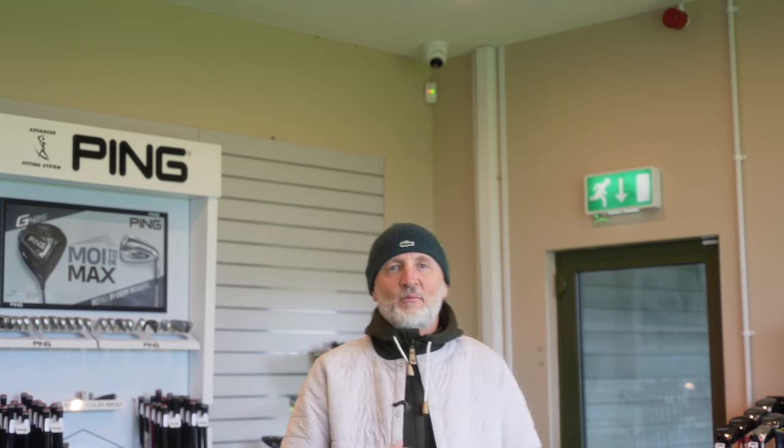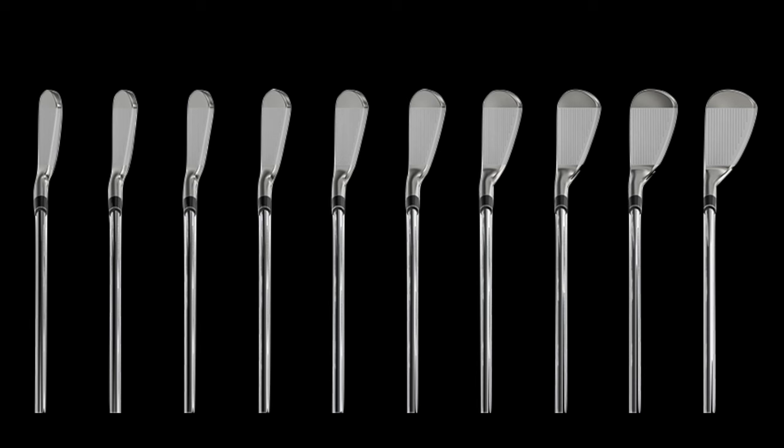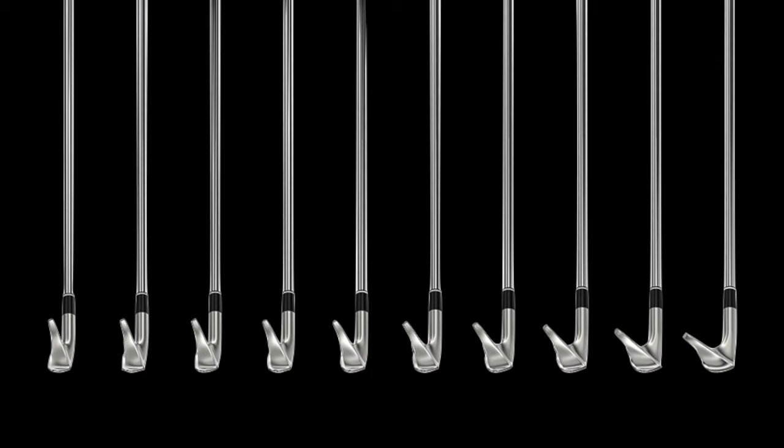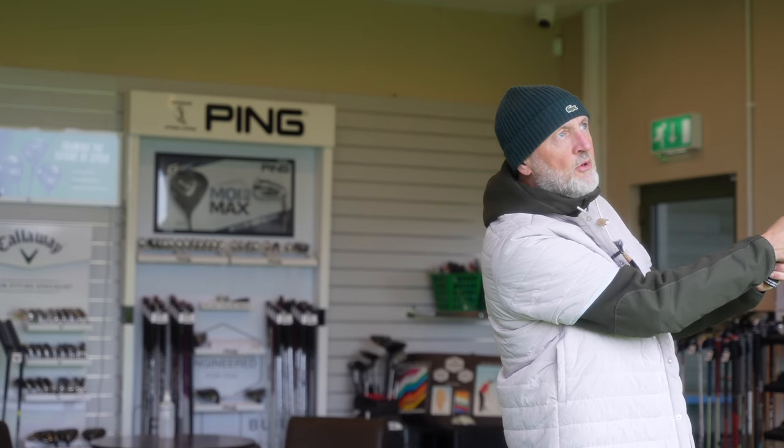In terms of loft, they sit in what I'd deem an acceptable strength — a 7-iron at 31 degrees and a 5-iron at 24 degrees, which means most of us average club head speed golfers have some chance of getting that 5-iron in the bag. At the short end, the pitching wedge has a profile with a little bit of finesse and a nice shaping. And in terms of price, Srixon have something a little out of the ordinary — a forged iron.